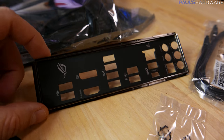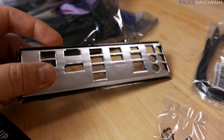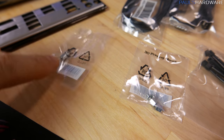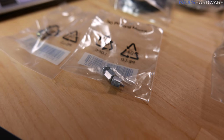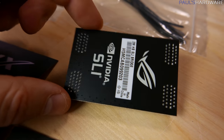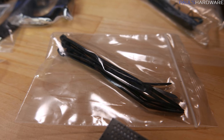You have an IO shield, and this is a good one because it's got a nice flat black finish on the back. Instead of the cheapo version with little metal prongs, it's got the nice squishy EMI protection. There are a couple tiny screws — one for your M.2 drive and a couple more for the 3D printing mounting points that Asus has started to put on some of their boards. They've also included a high bandwidth SLI bridge for 2-way SLI configurations. It's rigid PCB and it'll get you up and running. They've also included some zip ties.